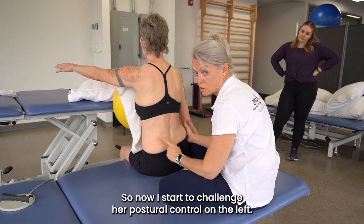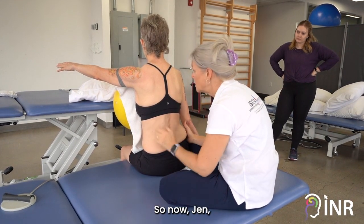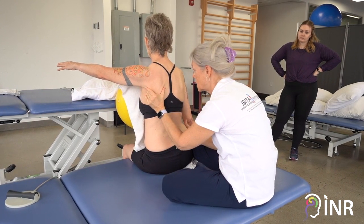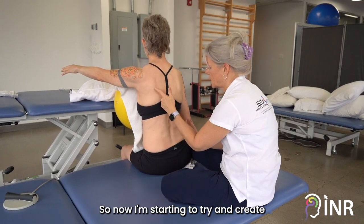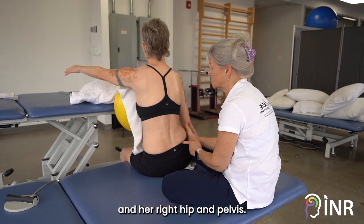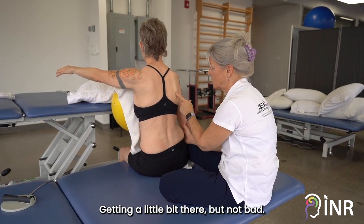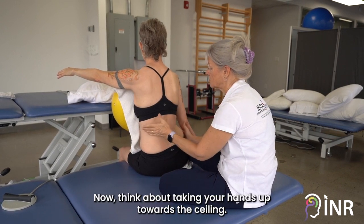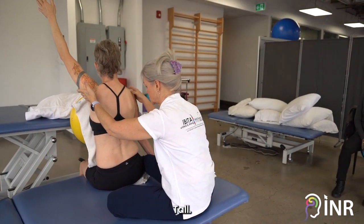Good, so now I start to challenge her postural control on the left — now I can use her motor activity. Jen, think about just bringing... yes, and now think about taking it — nothing else moves. Good. So now I'm starting to try and create the diagonal between her left scapula and her right hip and pelvis. Right upper limb is stabilizing quite nicely. Now Jen, think about taking your hands up towards the ceiling and giving yourself a long arm — tall, tall, tall.